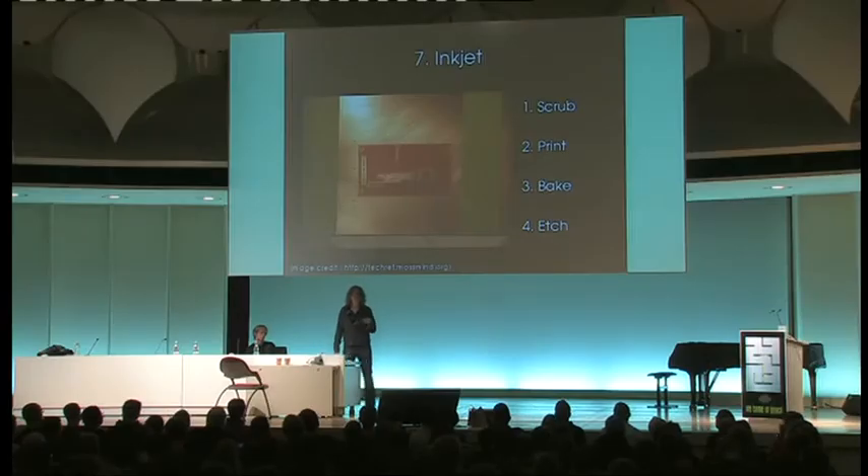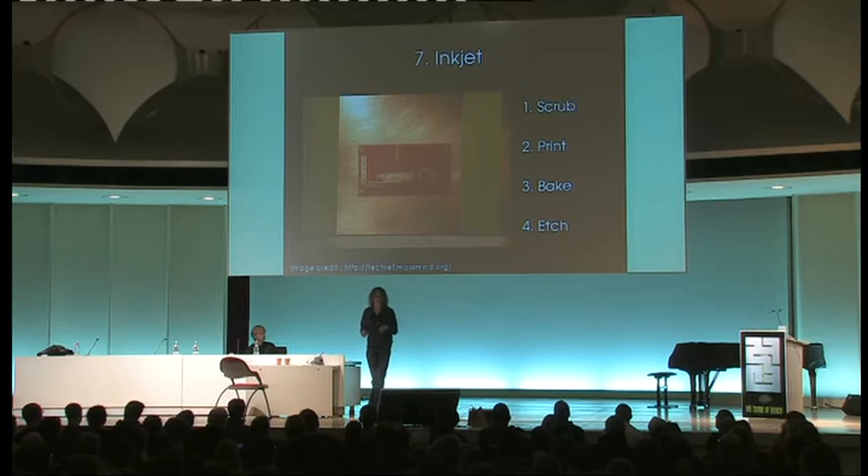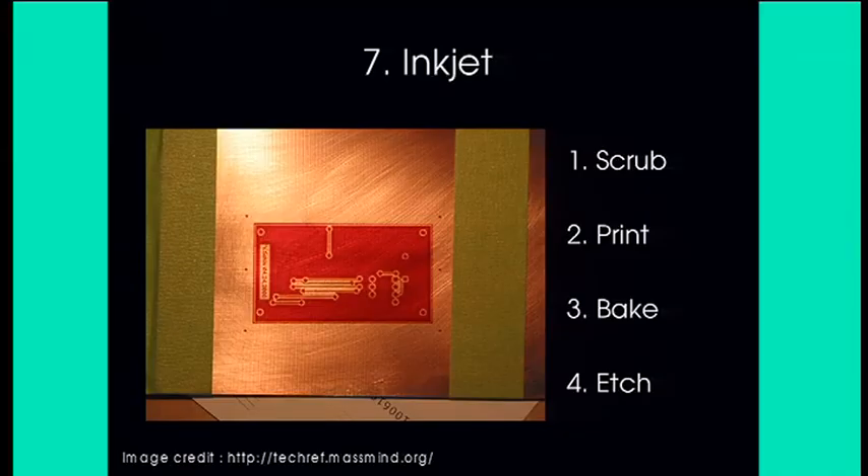There's also inkjet technology: people take an off-the-shelf inkjet printer — usually modified to use a more water-resistant ink, because the etch solutions are all water-based and water-based ink would be dissolved along with the copper. There's also a baking step to solidify the ink onto the PCB itself. So it's not quite as simple as just printing and etching, but it's definitely getting close.